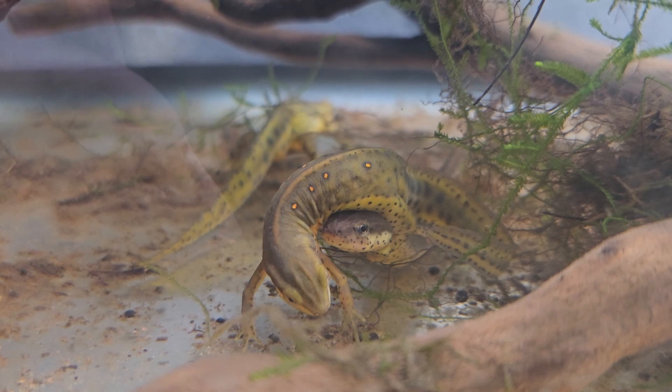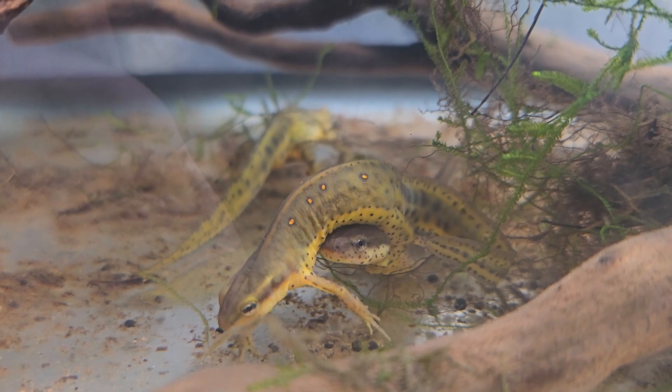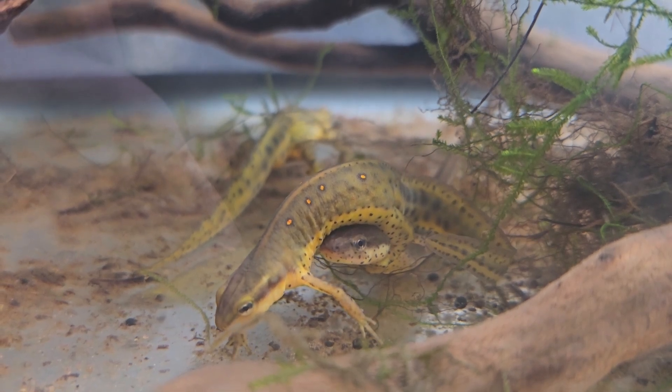That's going to wrap up the video. If you enjoyed it and found it helpful, please remember to subscribe, and until next time everyone — stay curious and journey into the Salamander Wilds.